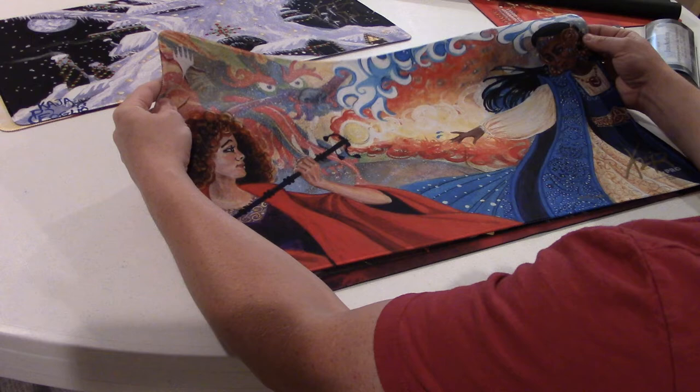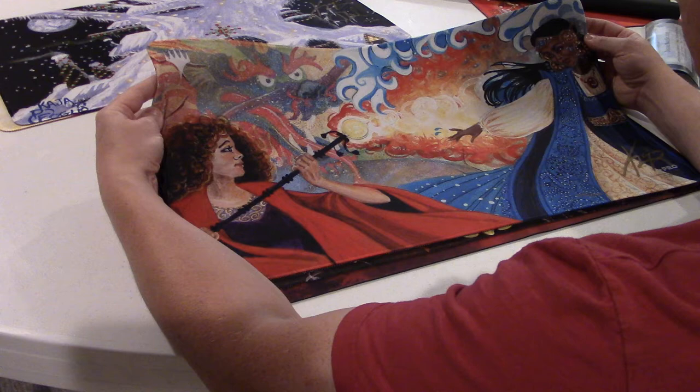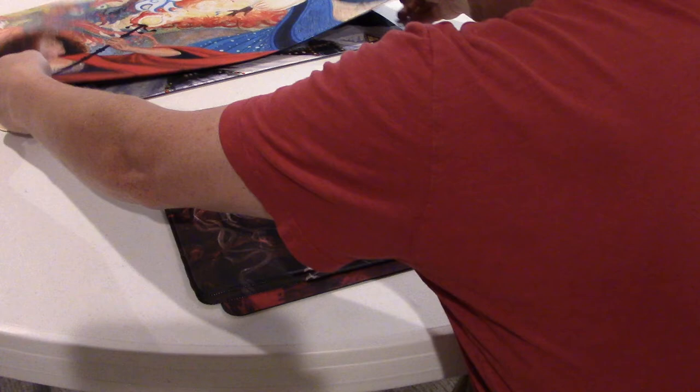And then we have Hydroblast versus Pyroblast. It's really cool to see the two mages kind of offsetting each other with the cool dragon in the background. Signed by Kaya. It doesn't look like they put a number on this one for how many there were — that's alright, it's still really cool.